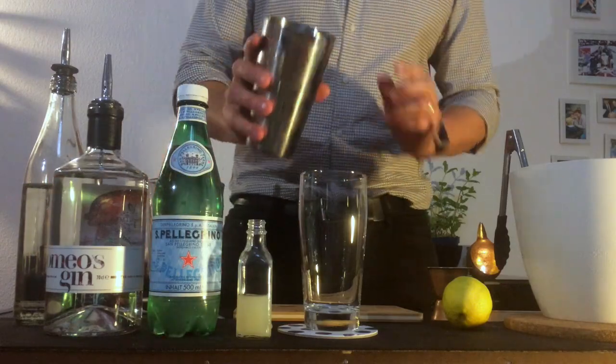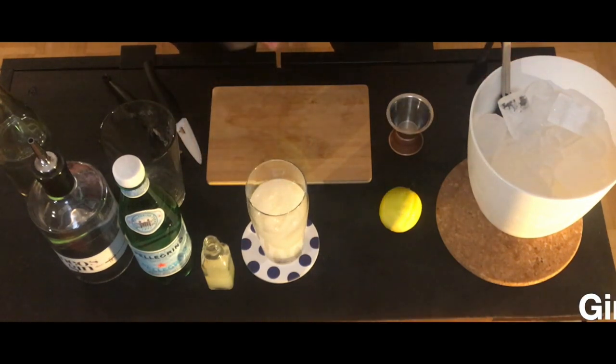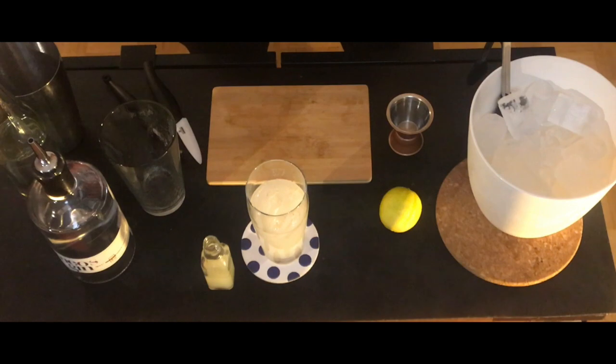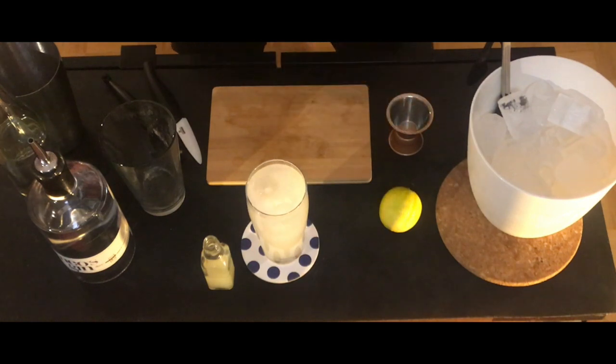So we're gonna open our glass and put it directly in the glass. We put our shaker on the side. And now we're gonna add some soda water. It's almost ready. Really easy drink, refreshing, and lovely drink.